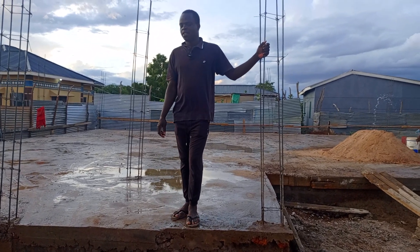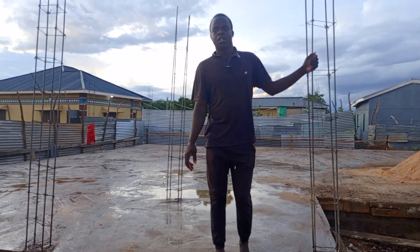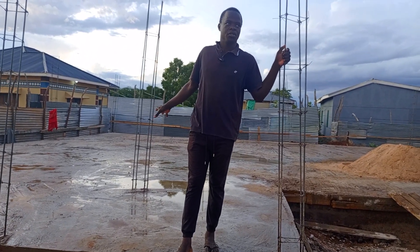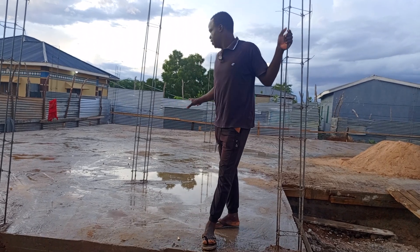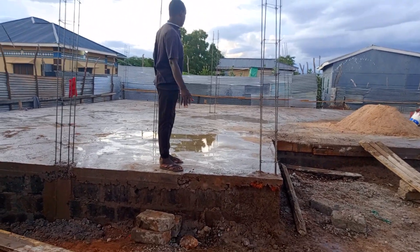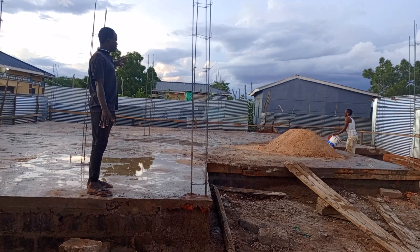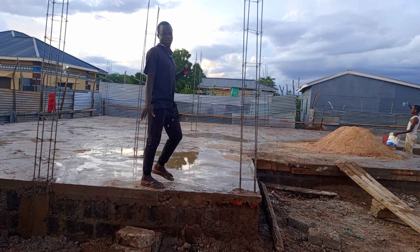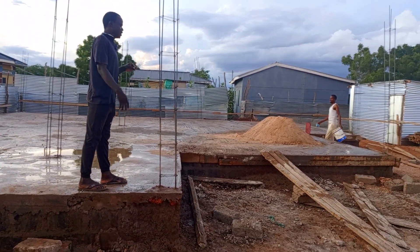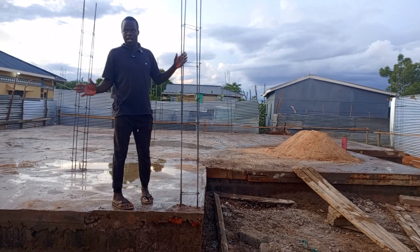Welcome back to Geritech Interior. Thank you for the support that you are still bringing towards us. Over here we have this three bedroom house that is still ongoing. We are on the foundation stage — this is now day two. Like you can see, we have given it enough period for curing. We will give it three or four days for curing, and then after that we will come and start building our walling.